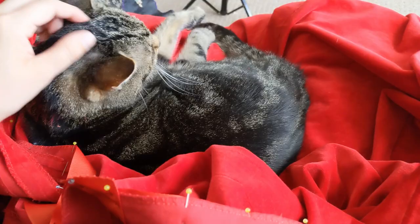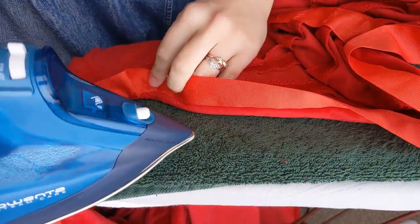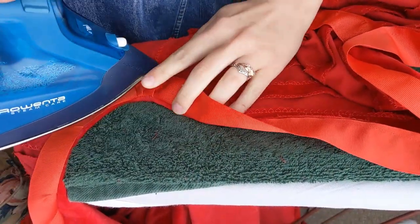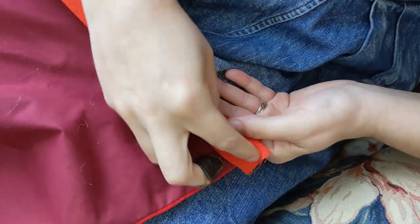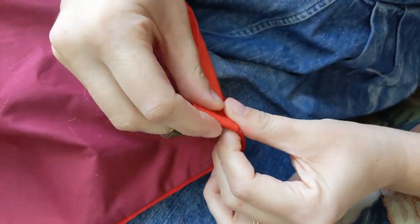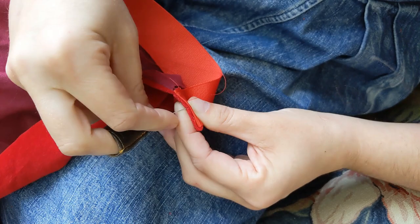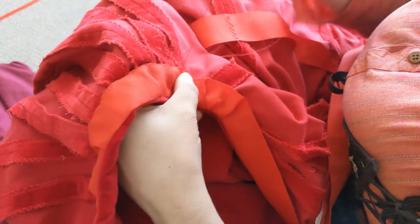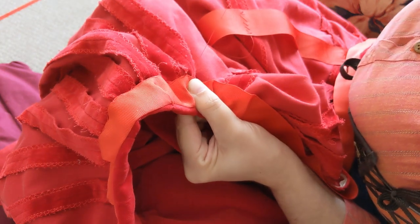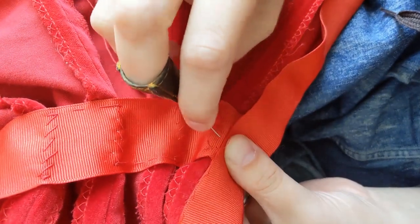I wanted a really nice finish to my center front edges, so I pinned another length of grosgrain ribbon along the opening. To go around the neck curve of Tyler's houppelande, I just pleated the ribbon down rather than cutting a separate facing. On both robes, I folded in the end of the ribbon and secured it with a whip stitch, before using a herringbone stitch to secure the length of the ribbon. At the waist stay, I wanted a little bit more stability, so I used a whip stitch there.